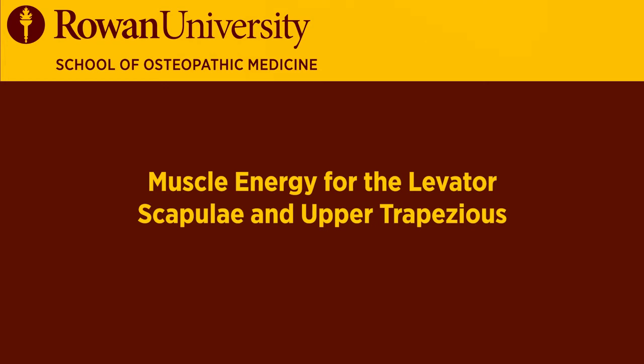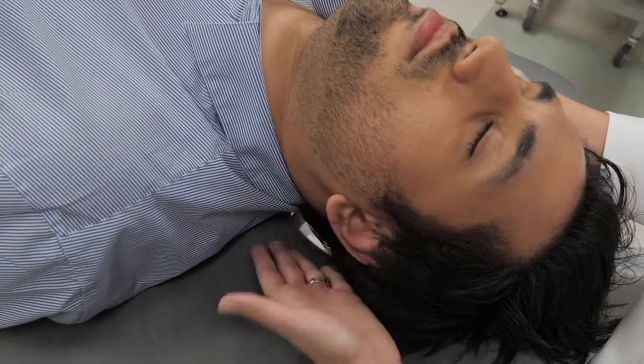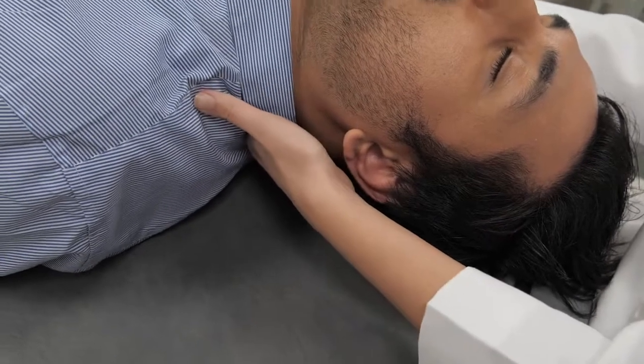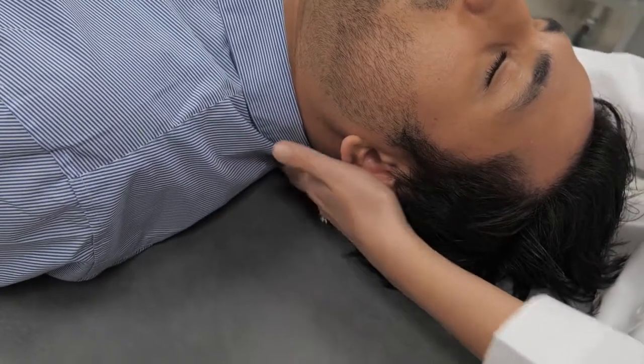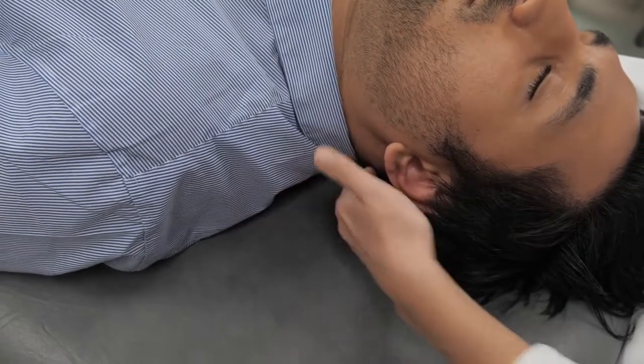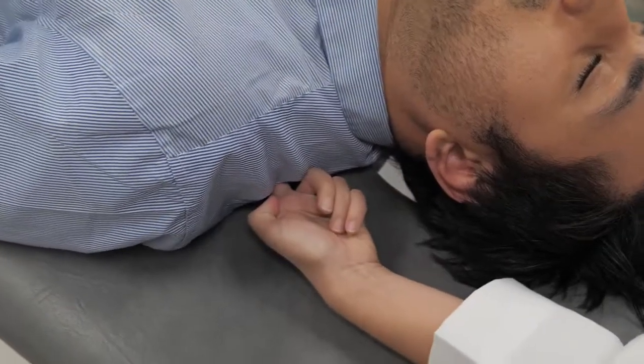Muscle energy for the levator scapulae and the upper trapezius. The upper trapezius runs from the neck and the nuchal line down the posterior neck, and the levator scapulae runs from the upper cervical vertebrae attaching to the inside of the scapula, running from here down to about there.